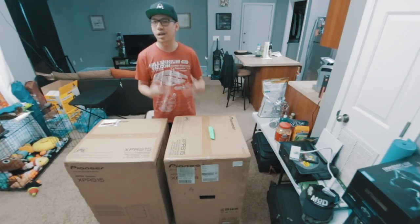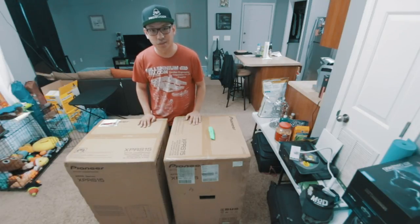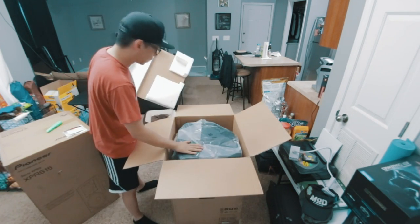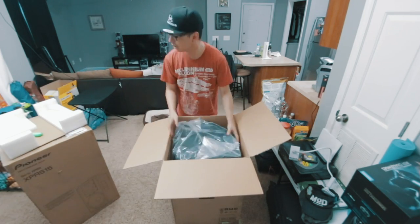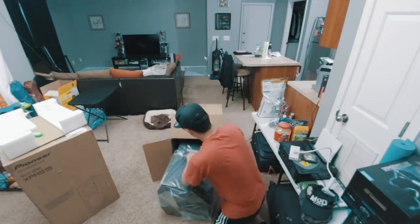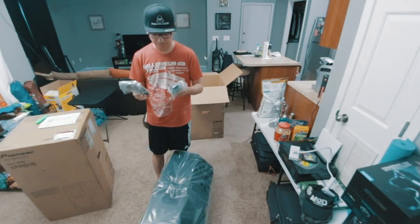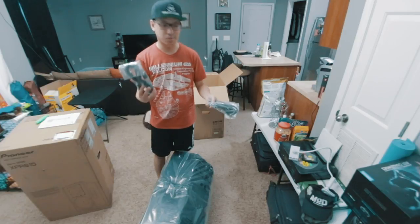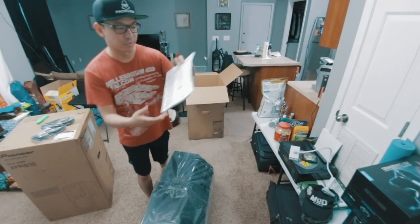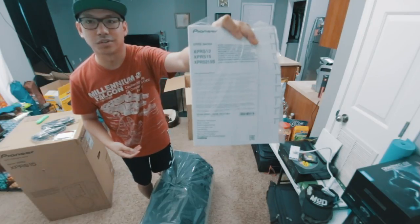From what I can see, they're not available in a lot of distributors. I actually had to get these from Pioneer Direct, so let's get right to opening them up. They're packaged pretty well. There are two power cable types for different plugs in different countries, and the manual covers the 12-inch, the 15-inch, and the subwoofer, so it's a general manual.